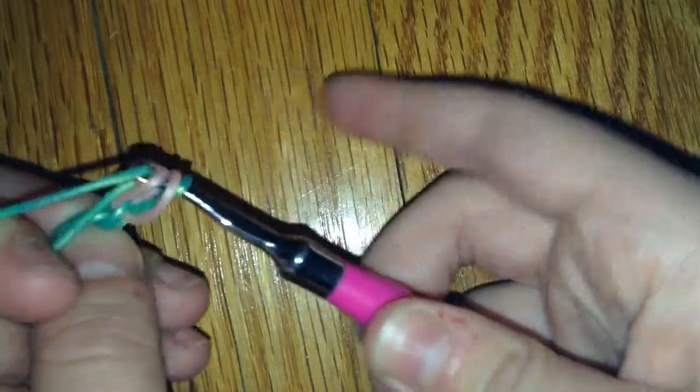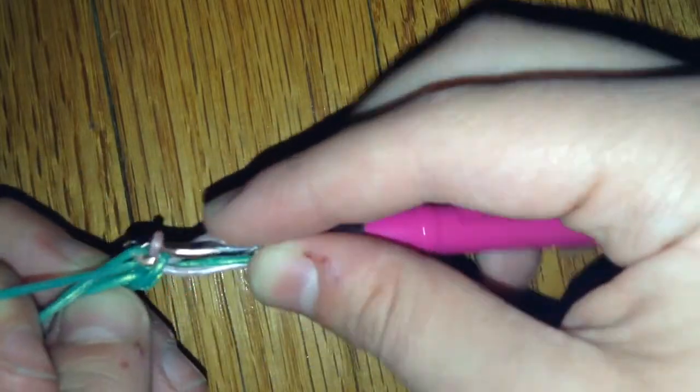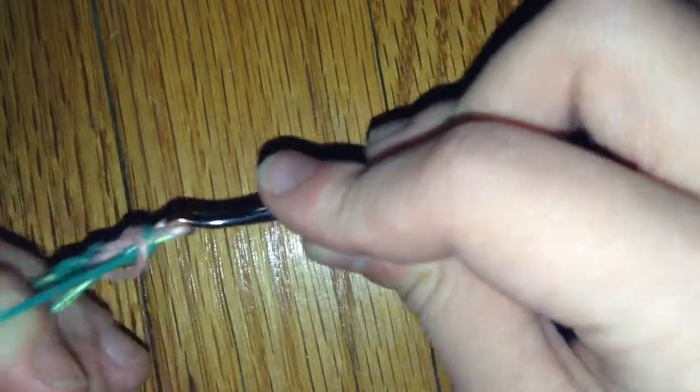Another way to do it: grab the first band and twist your hook. Then let those bands go on. Then you're going to grab your peach frost and do the same thing — grab onto this one, twist your hook, and pull it through.